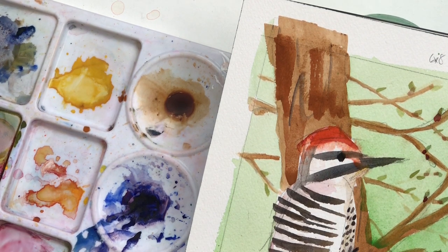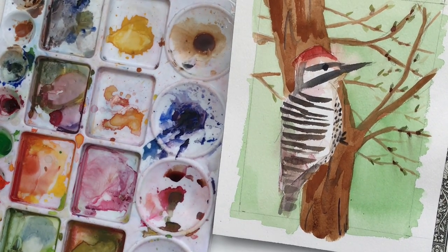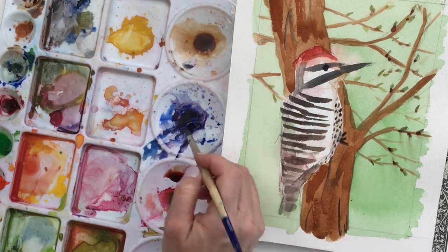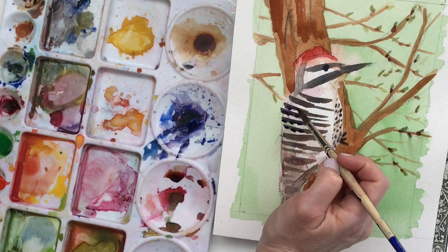If you're not familiar with frisket, it's kind of like rubber cement that you put on your paper before you paint. Wherever you put it, it protects the paper, and after the watercolor paint dries you can pull it off. I've got some videos on that under my watercolor playlist — you can check it out, it's called frisket.